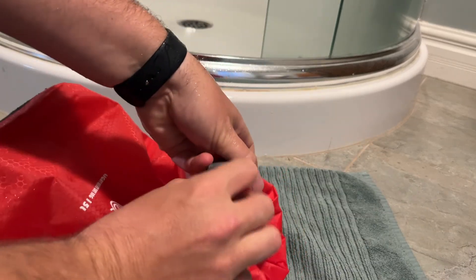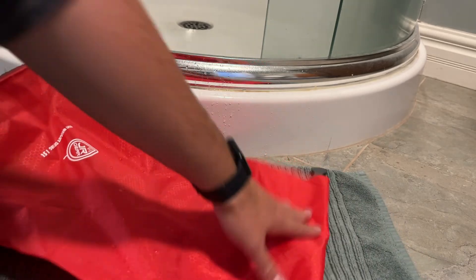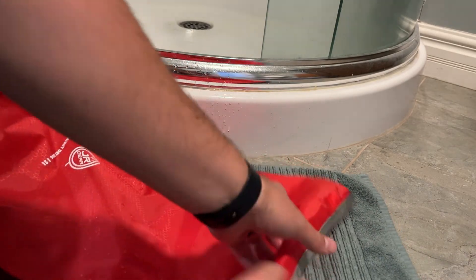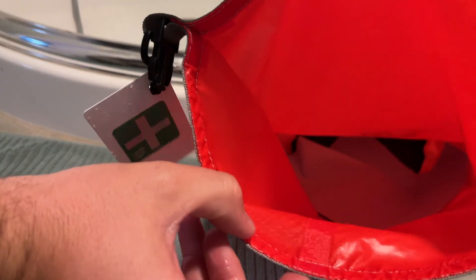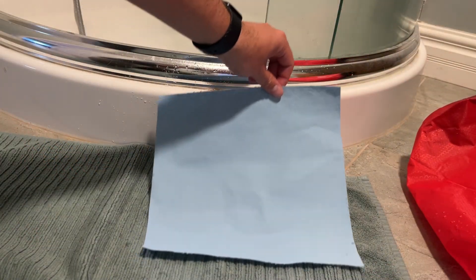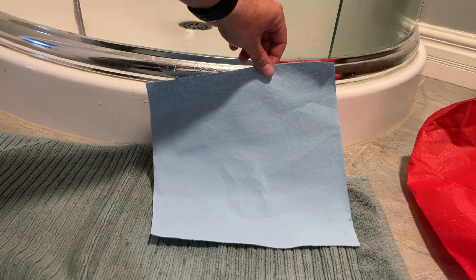Dry off the bag first so we're not getting extra water coming in. Dry my hands off. I'm going to look inside — looking good. Make sure my hands are nice and dry, pull this out, and there you go — fully dry. So that's our rain test. We're going to do a quick submersion test next.